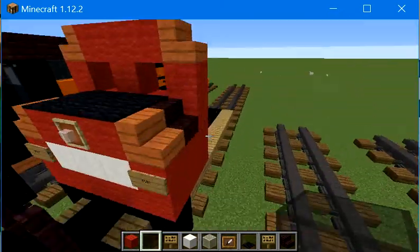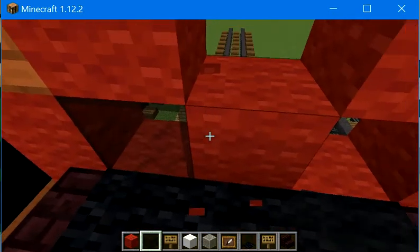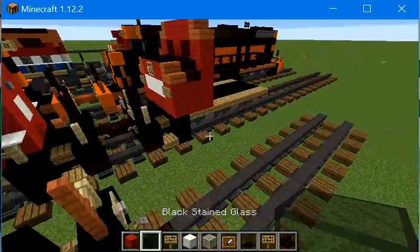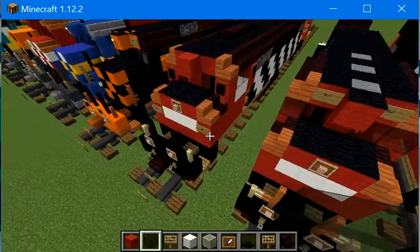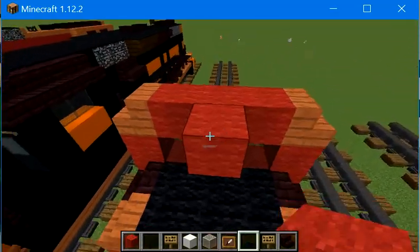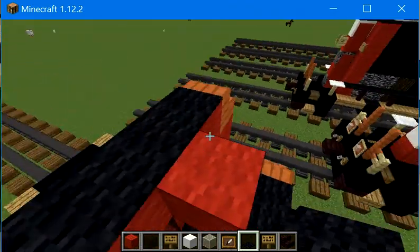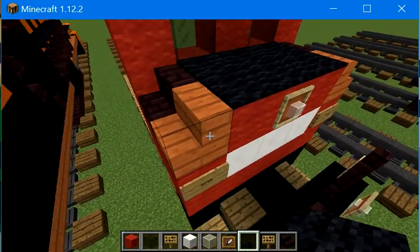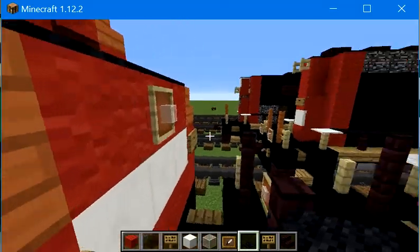Let's fill these black blocks in. That looks weird so far. We're going to place some red wool coming out here, and these three red wool, then we're going to place black carpet. We're not going to place one on top of this because this is the bell — just the bell, not the horn or anything.